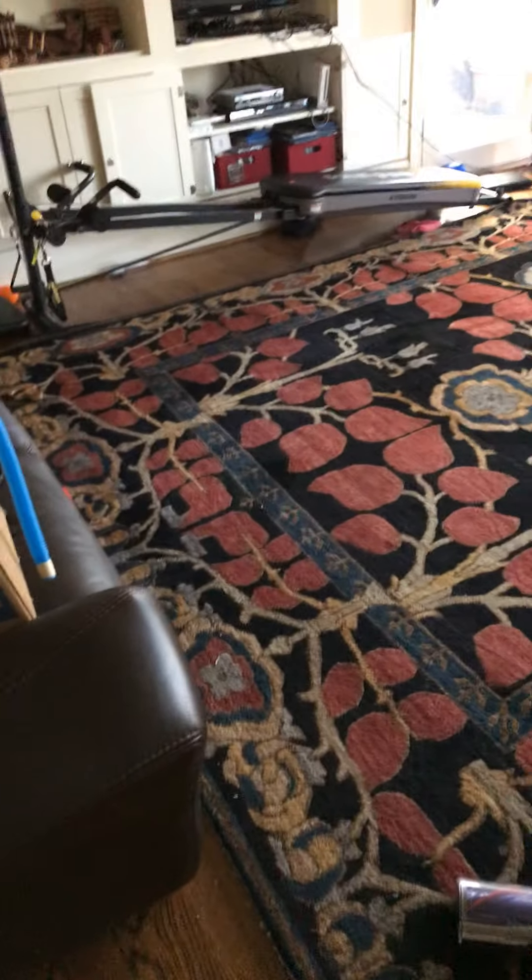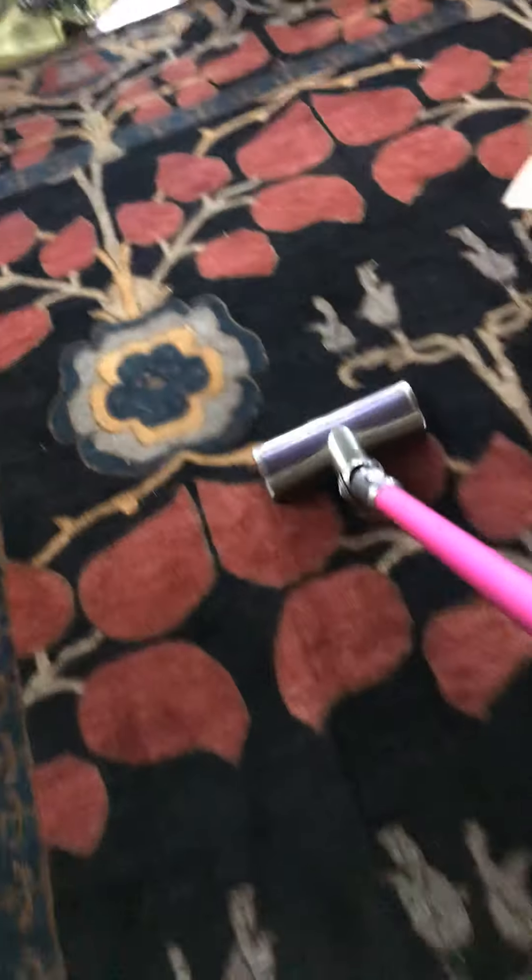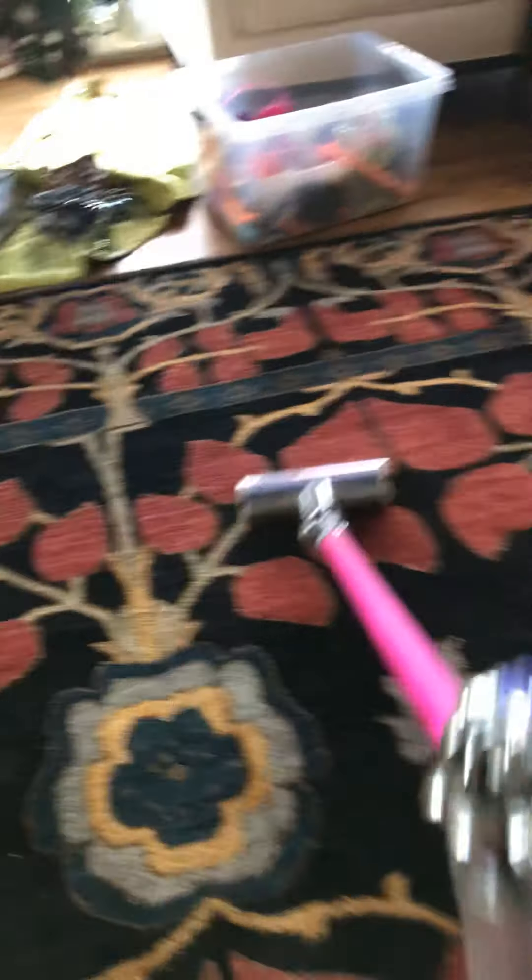I'm going to put the camera down somewhere so I can attach the brush roll. Take this off and attach the brush roll, then pick up the phone and camera, and let's do some more carpet cleaning in 8, 7, 6. Wow, this thing can go soft. This thing's doing a very good job.